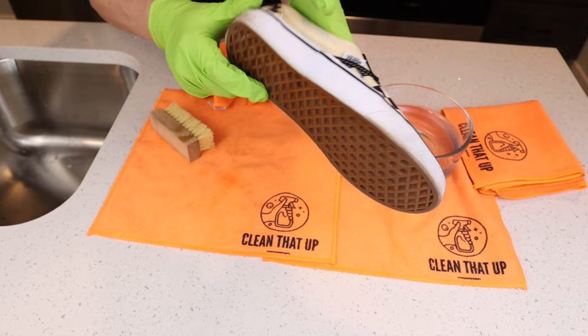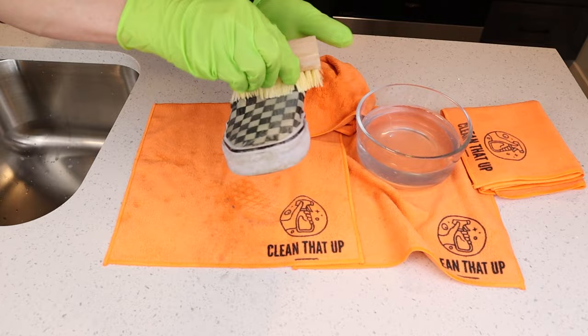I like to clean in sections — that way I'm not missing any spots or spills, and I can keep drying the shoes and make sure that all the dirt and grime is being removed.